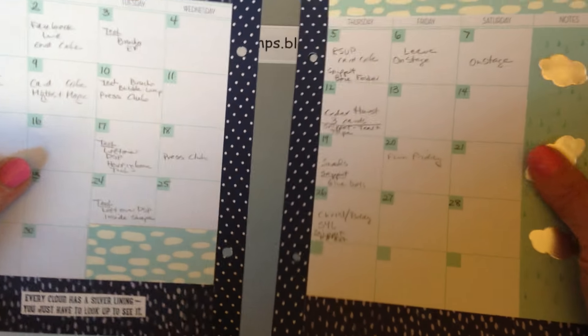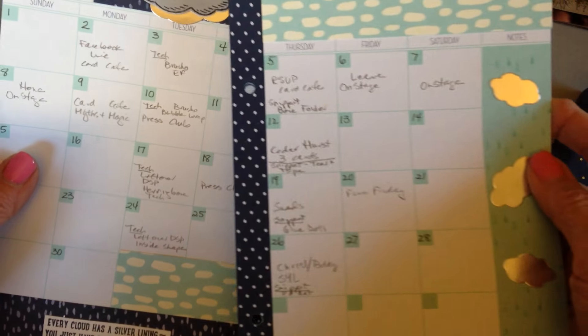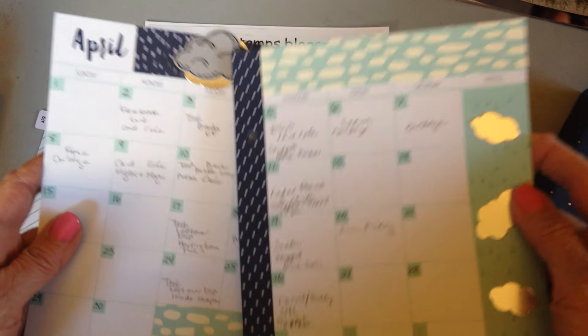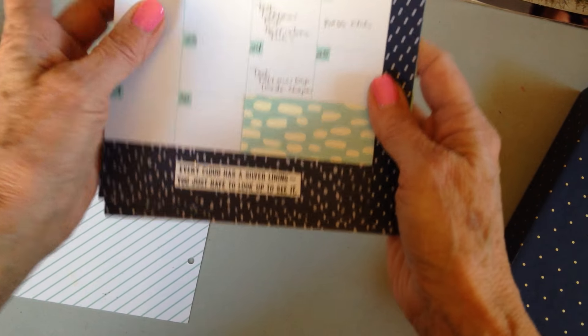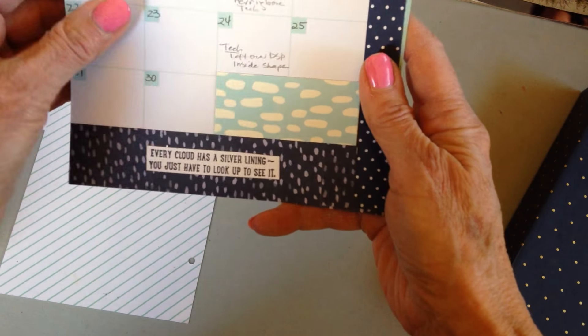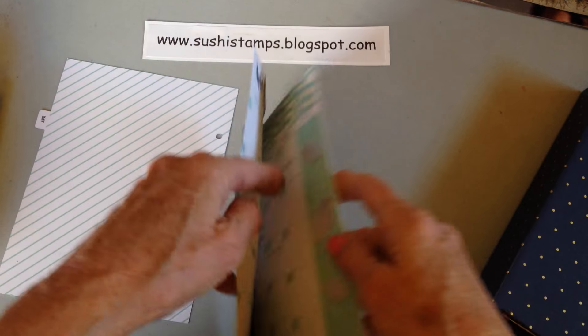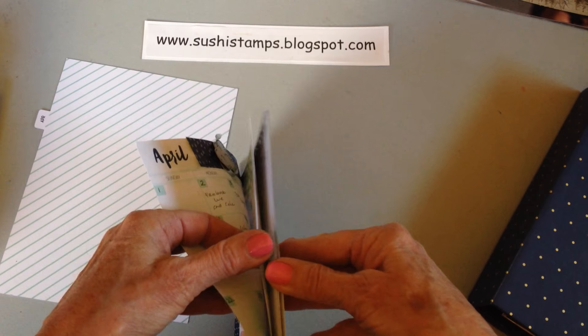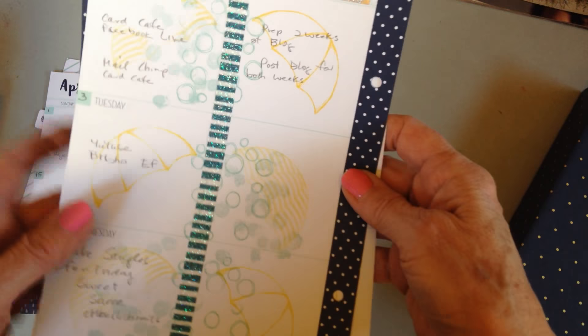The next two-page spread is the monthly view. I used the cloud stamp and punched it out in silver, used some of the designer paper I shared with you, did some more clouds, and down at the bottom is the saying: 'Every cloud has a silver lining, you just have to look up to see it.' That could be inspiration for April for me.